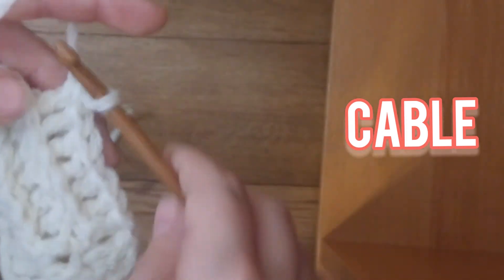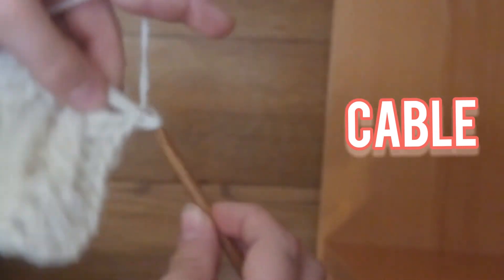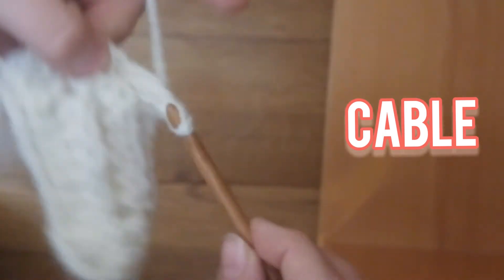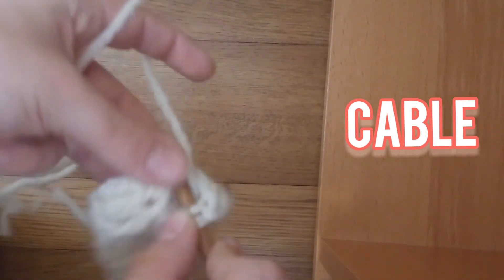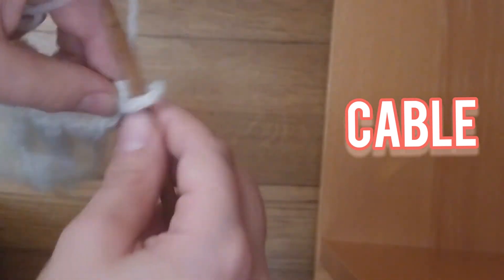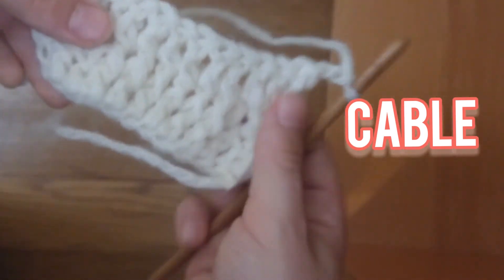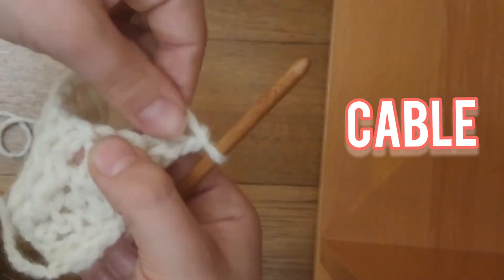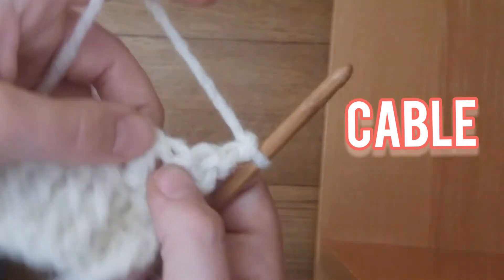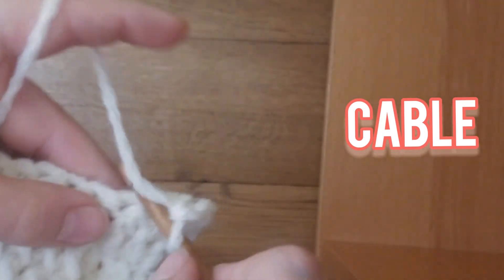Now once you have 6 back post double crochets, you're going to put 3 double crochets here — 1, 2, and 3. Once you've double crocheted 3, you're going to chain 2. Now you're going to put 3 double crochets here. You're going to skip that stitch and put 2 double crochet stitches into the next 2 stitches.